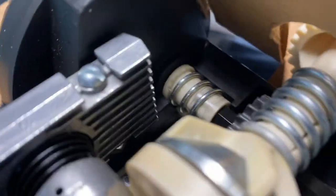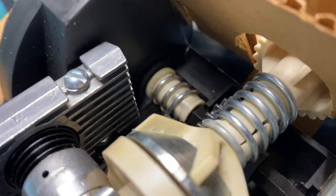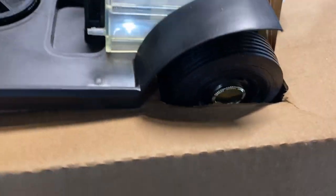The other issue I had was the worm gear being rusted. I merely replaced that with a brand new Adam 12 worm gear. That motor is brand new, the fuel tank is brand new, everything on this car is brand new, and it is still sealed in the box.